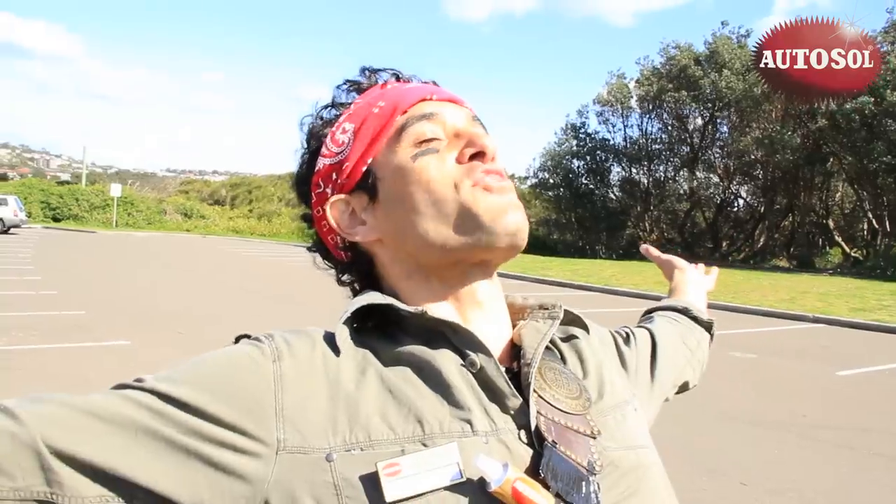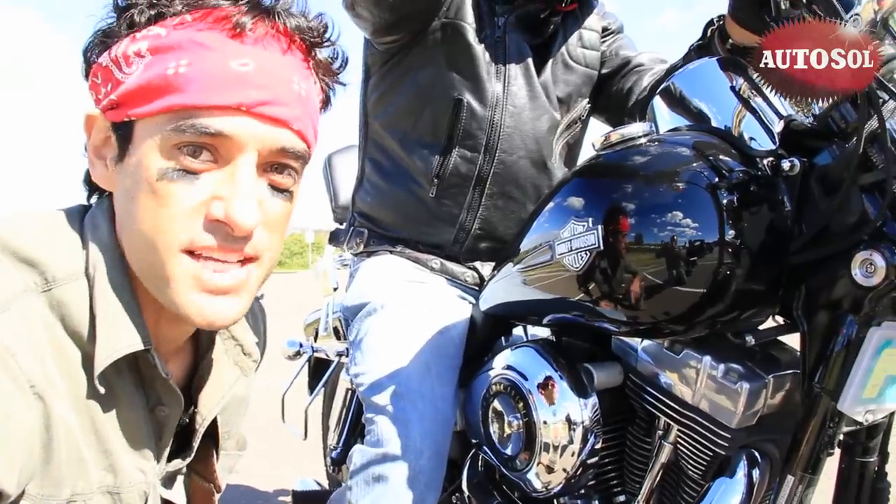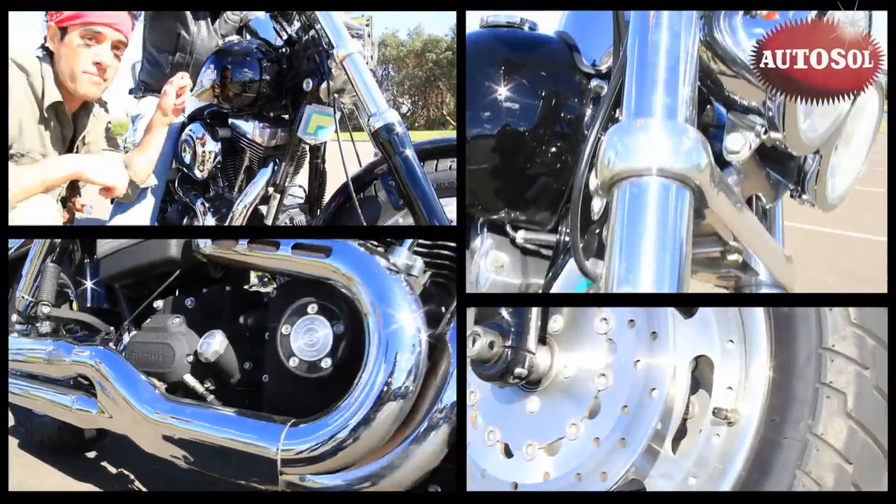There's one thing I believe in, guys — it's freedom! Motorbikes. You've got to love a beast like this. Pure freedom. Unlike new motorcars, most of the top bikes still have lots of real metal.